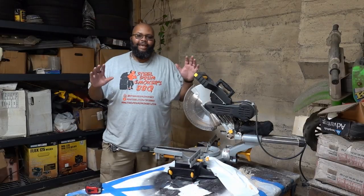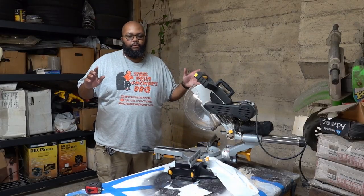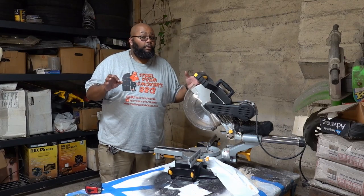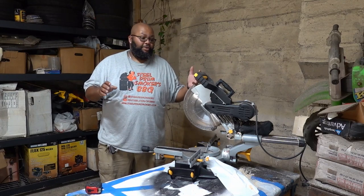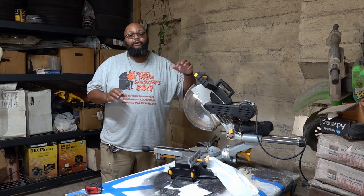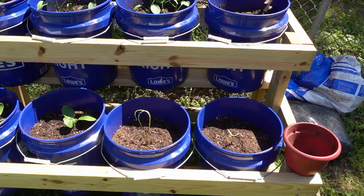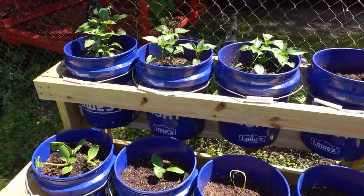I know it doesn't have anything to do with barbecue, technically, but some of the stuff that I might grow we could use in barbecue. So today I'm going to be building an eight-bucket, two-tier container garden stand.